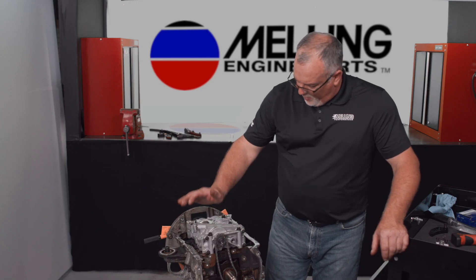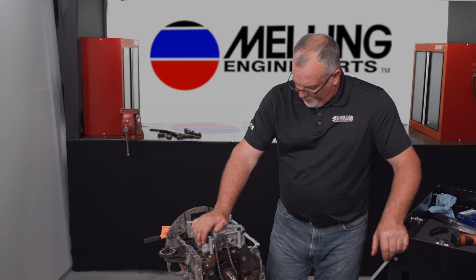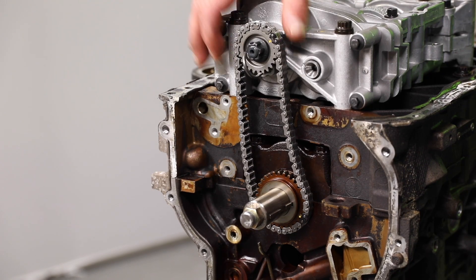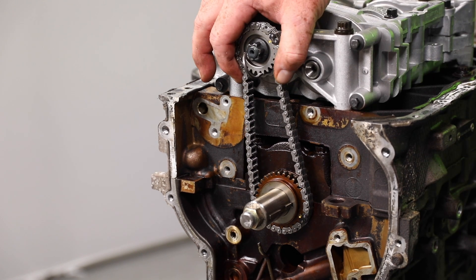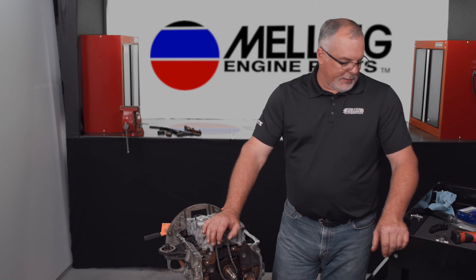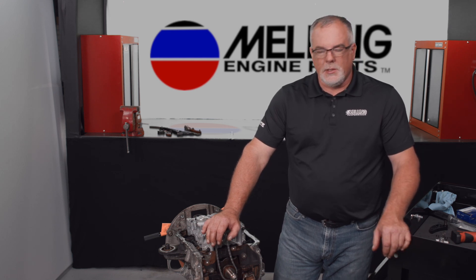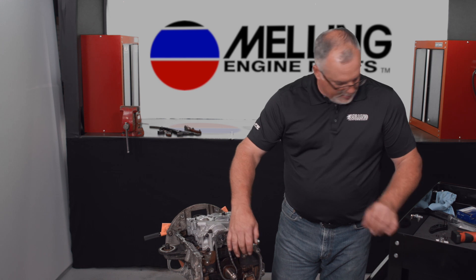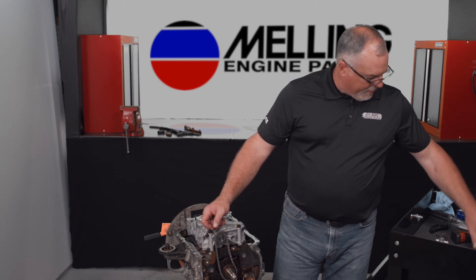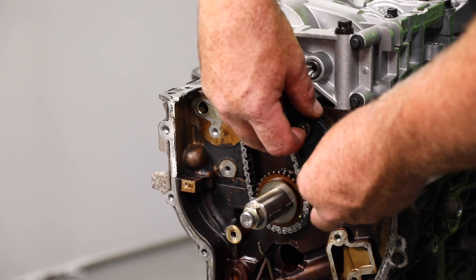We got our oil pump balance shaft module installed and our chain on and properly timed. What I'm doing here is putting a new timing set on for the oil pump drive. The timing set for this is a Melling 3-902 CSX. It comes with a new chain, new guides, and a new tensioner. Let's go ahead and start by putting on our timing chain guide.